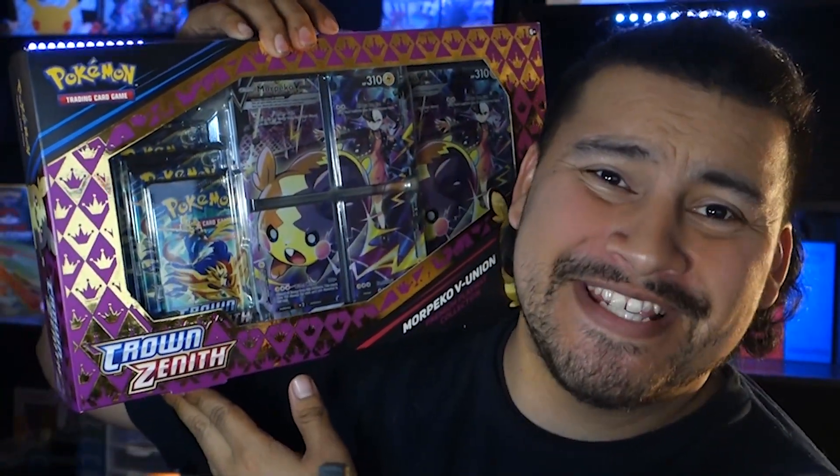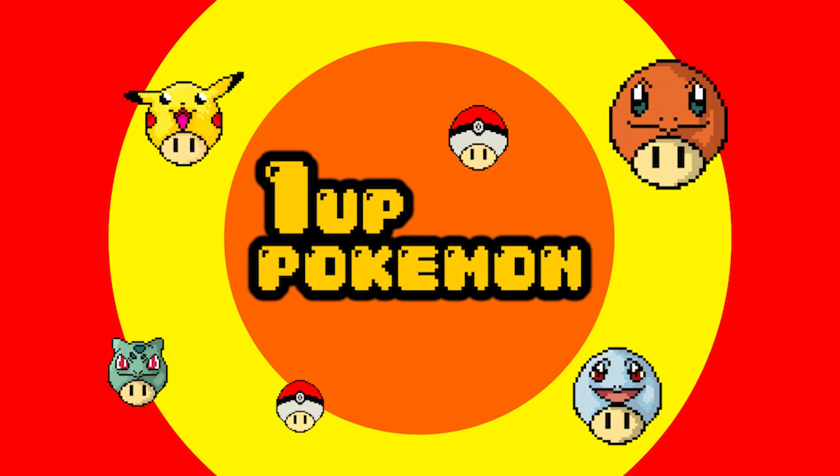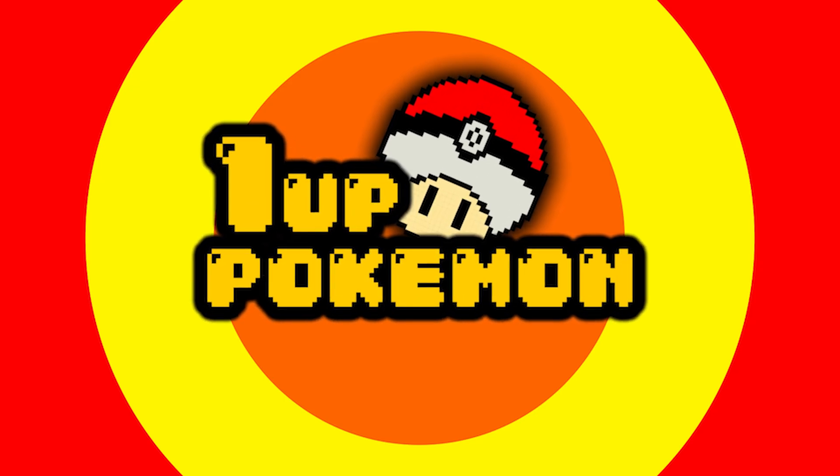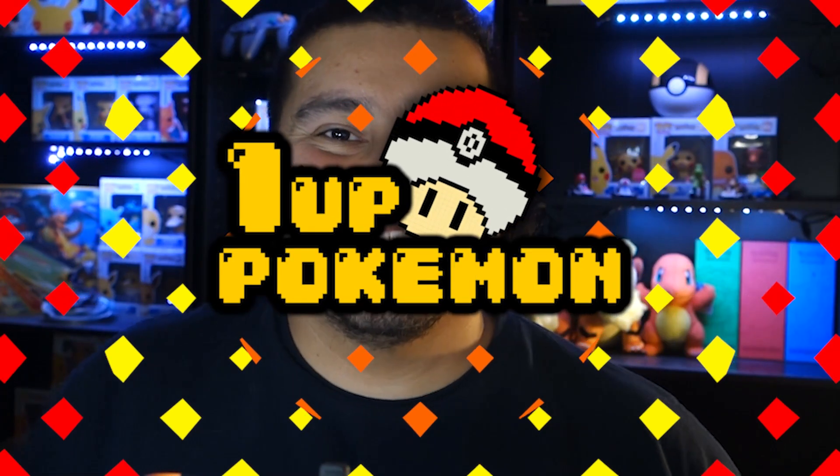What's up guys, my name is Jason and today we got some more Crown Zenith to open up, let's get into it. How's it going everybody, hope you guys are having a great day today — if not, I hope this video can help cheer you up just a little bit.